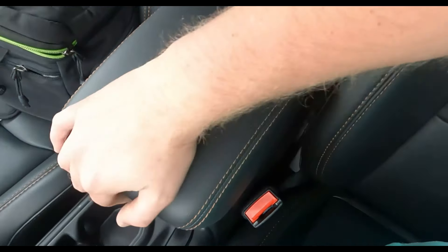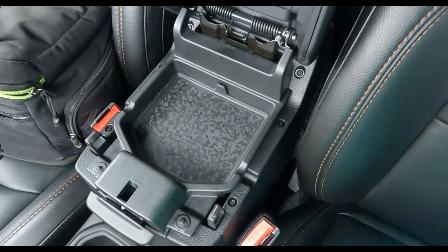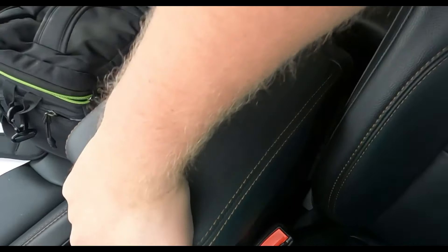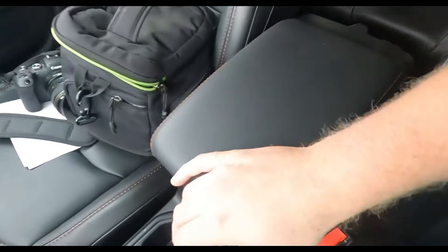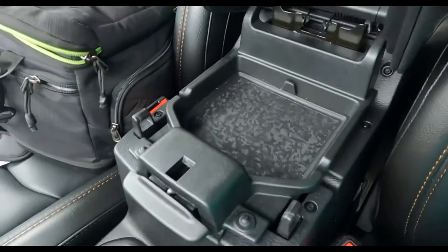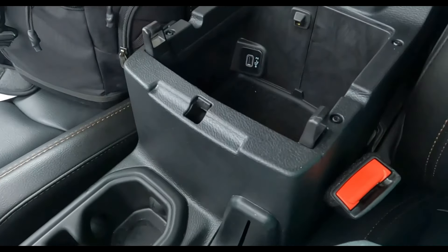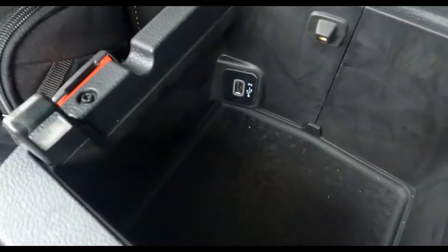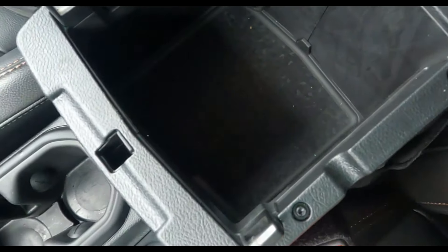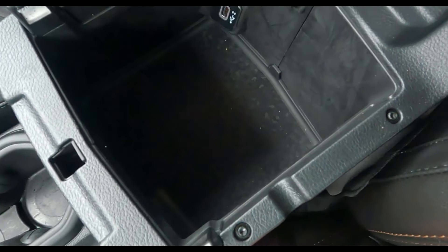Next up, the glove box is two-tiered. You've got one tier for coins or your phone, then there's another handle on the other side — one activates the smaller section and the other opens all of it. There's a nice power port down inside, and you can fit quite a bit of storage in there.